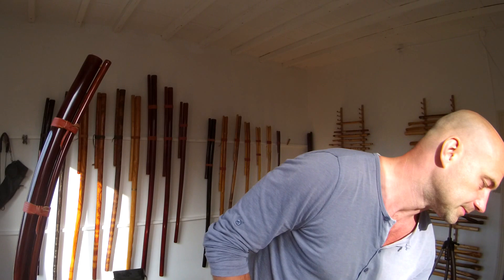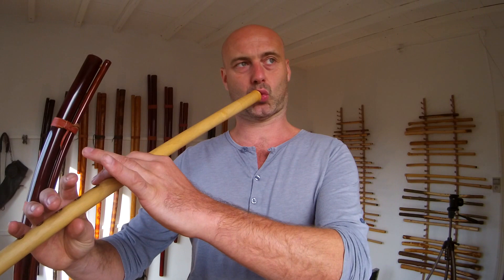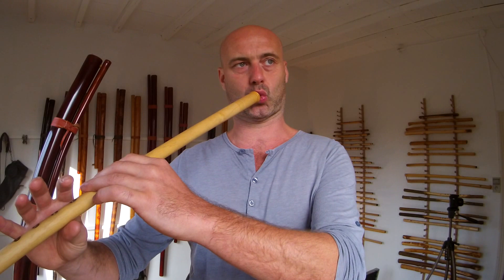It has a recorder-style fipple. Then you have open embouchure kavals, which are actually just tubes with a sharp edge. Here you learn a special embouchure, which is quite challenging, to get the sound. This open embouchure flute produces a really interesting sound, which is very emotional in my opinion, and touches really deep when you play it. But these are very difficult to learn.